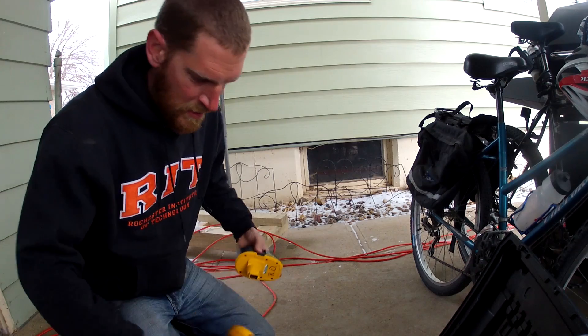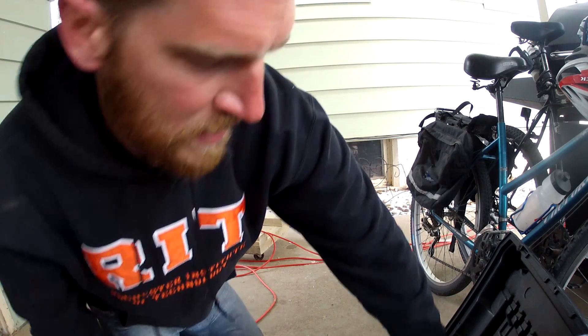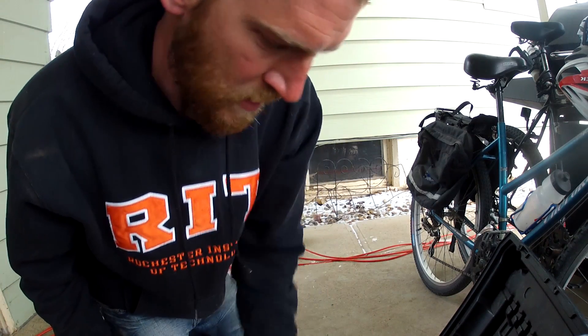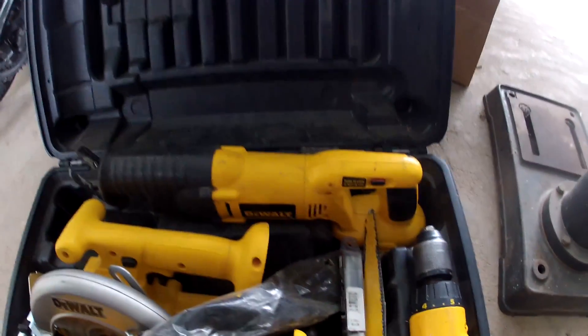Here's the kicker — I got all those blades, the saw blades, four batteries in good condition, and two chargers — one with a reconditioning function. I got the whole set for $170. Just the reciprocating saw alone is like a $200 to $300 thing.